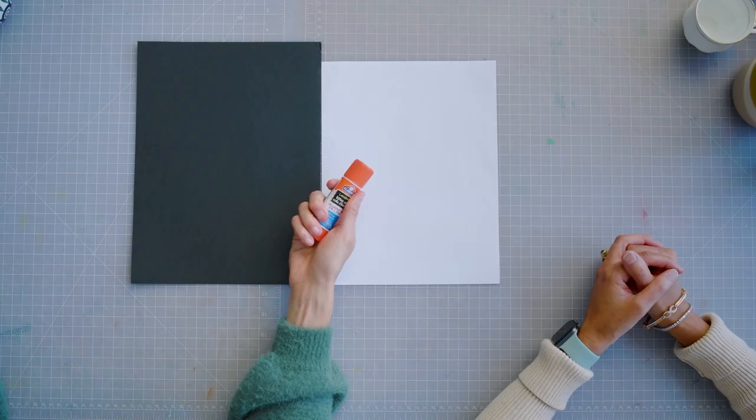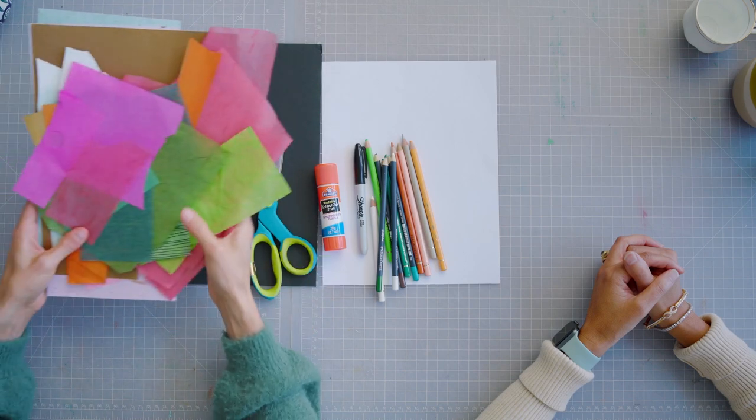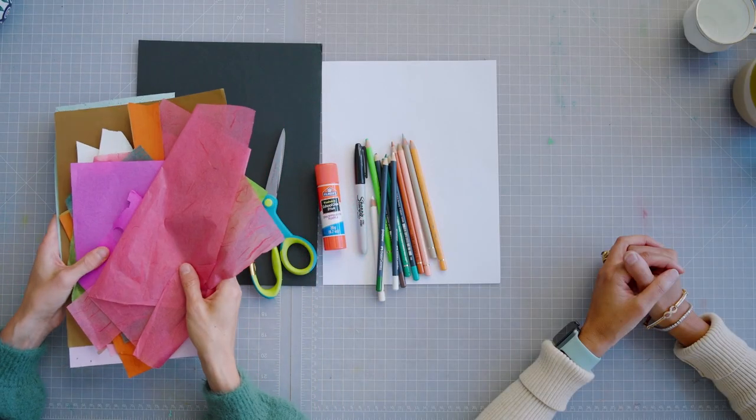What we'll need for our craft today is a white sheet of paper, a black sheet of paper, a glue stick, a black marker, some pencil crayons or crayons, scissors of course, and then some scraps of colored paper — whether that be gift wrap, cards, magazines, whatever you have at home that you can use for collaging color onto your tea cup.